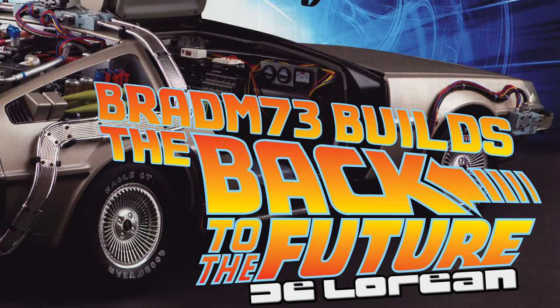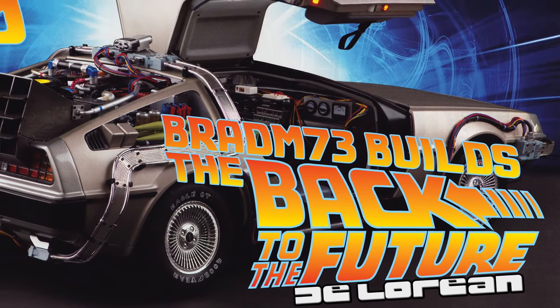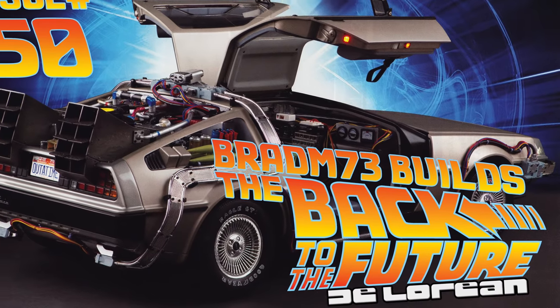Wait a minute, are you telling me that you built a time machine out of a DeLorean?